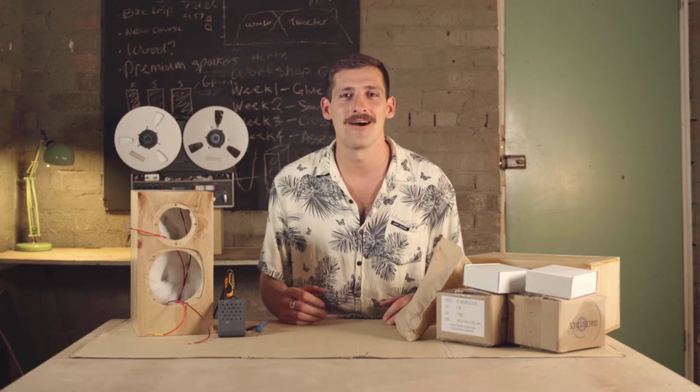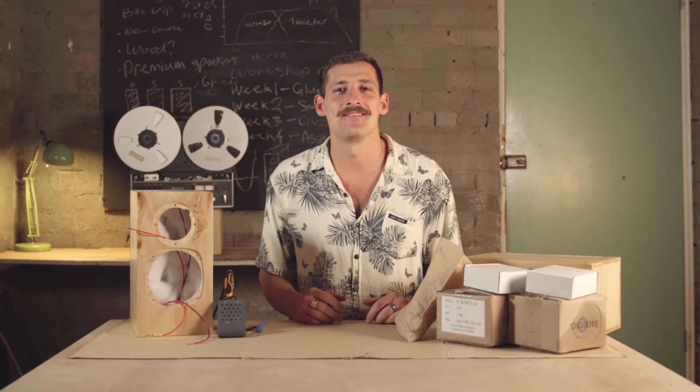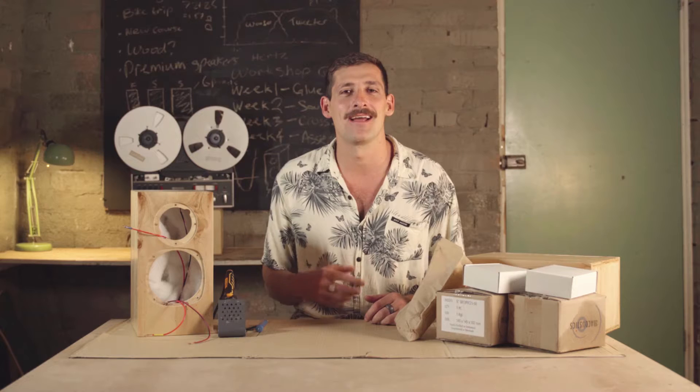Welcome to step six, our final step where we're going to finish the speakers. I've got some news — we moved into a new garage, this is our new spot for building speakers, and I'm pretty stoked. I'm going to build so many speakers in here, so we're going to enjoy it together.